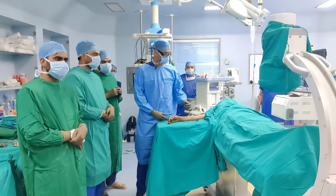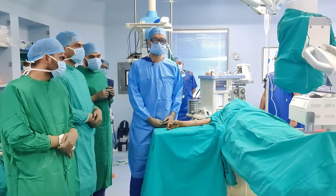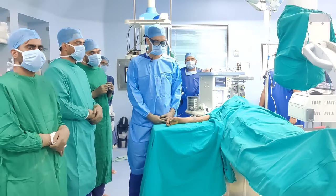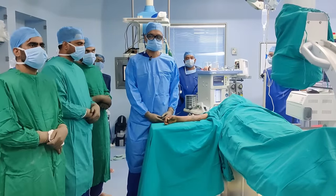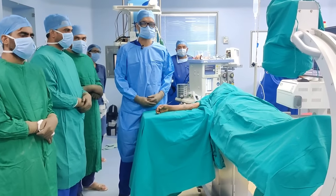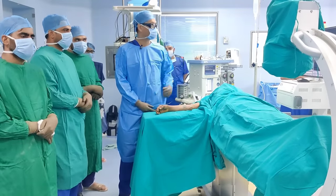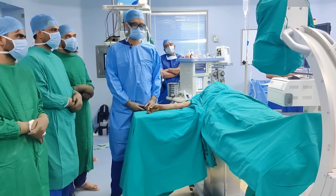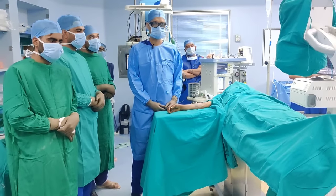We are ready now. The patient is positioned supine. We have angled the table slightly — it just gives us more space to work. We do not need a tourniquet because we are not planning to open anything, so tourniquet is unnecessary. My trolley is on this side. I have got Nitesh, so one person can hold the reduction and another person can fire the wire. The C-arm is going to come from this end and the C-arm screen will be right in front. This is our theater setup.